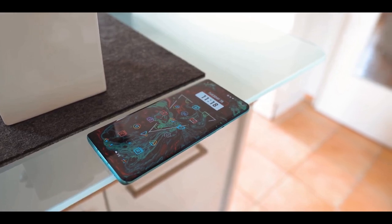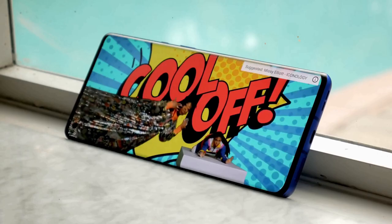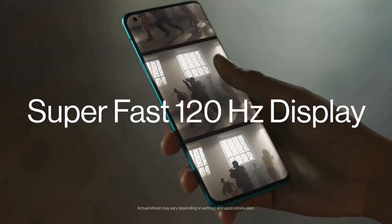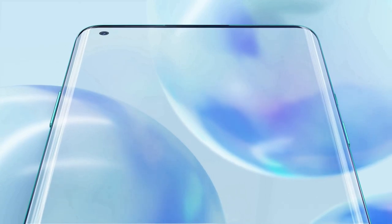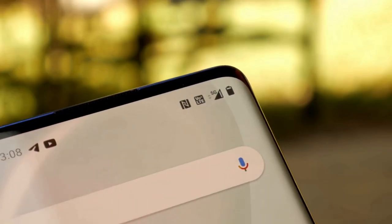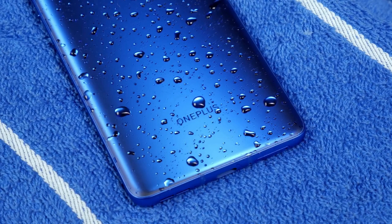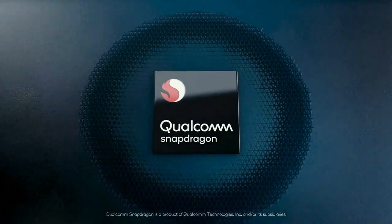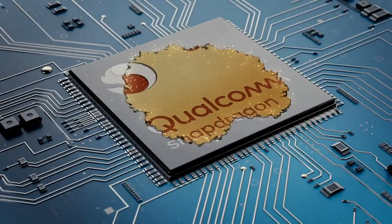OnePlus has added the best display it's ever made on the 8 Pro, claiming it's the best screen on a phone for 2020. It's a 6.78-inch Fluid Display with a 120Hz refresh rate, HDR10 Plus support, and QHD resolution, with a circular punch-hole camera cutout in the top-left corner. The OnePlus 8 Pro is the first OnePlus handset with an official IP rating, protecting against dust and water. It features Qualcomm's Snapdragon 865 chipset with the X55 5G modem.